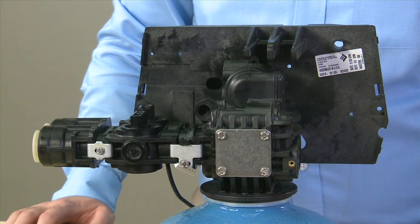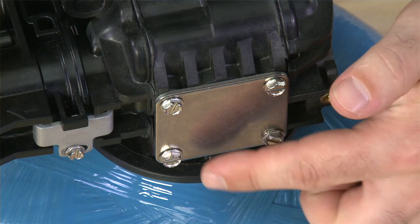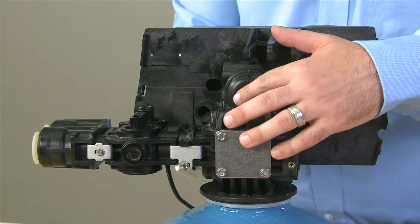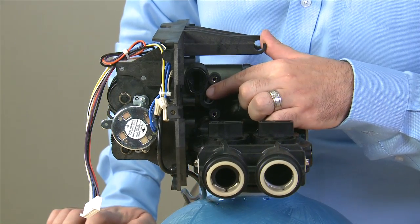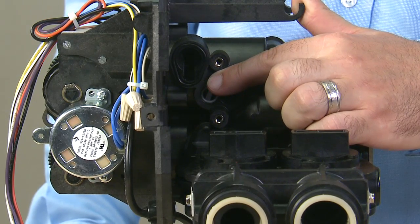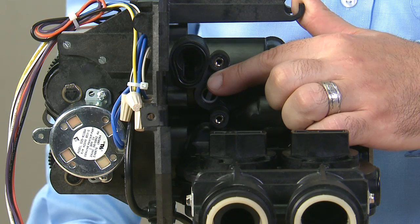With the injector assembly removed, we will return to the back side of the unit to remove these four screws that give us access to the rear seals and spacers once we have the piston removed. As we look into the side of the unit, you can see that in the opening opposite the injector, there is a white piece. This makes sure that we mix our incoming water and our brine solution so that it gets into the tank at the right saturation.